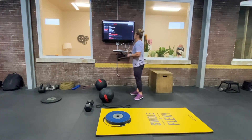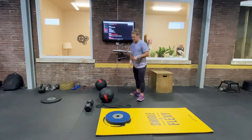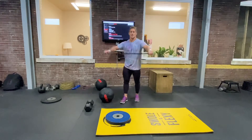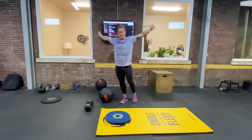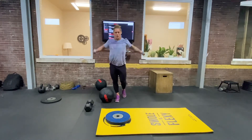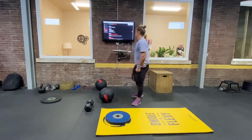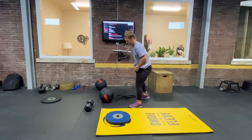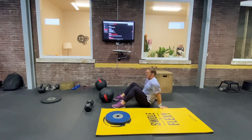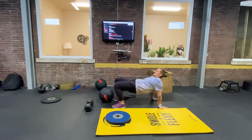Your mobility format is 10 pass-throughs. You can use a band, a broomstick, a PVC pipe, or anything of that nature — probably even a towel would work. Then 10 crab bridges. The crab bridge is great for opening up the biceps and the pec.